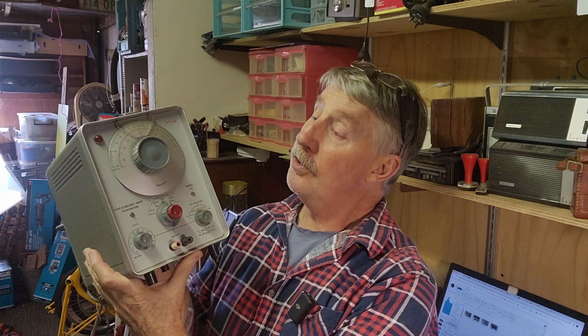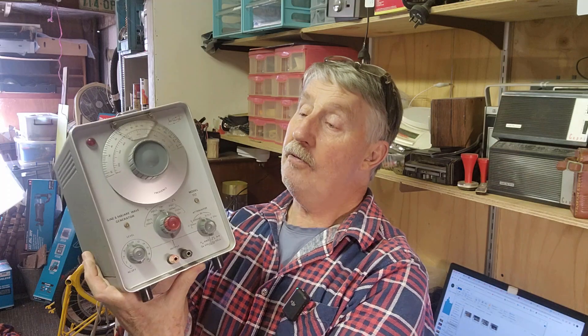With me I have a vintage, I would imagine 1960s era, BWD signal generator — actually a sine wave and square wave signal generator. I've got a thing for vintage test equipment; I just love the look of it. I honestly don't know very much about it. This video we're going to have a look at it, see if we can check it out and restore it. I picked it up from a deceased estate and have no idea if it works. This will be a voyage of discovery and hopefully we nut it out as we go along.